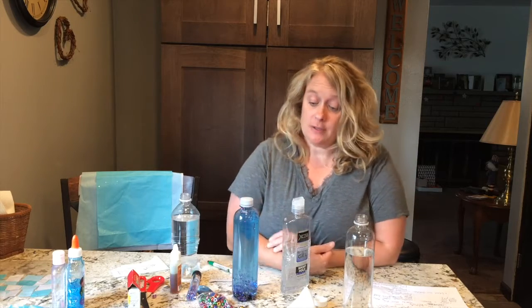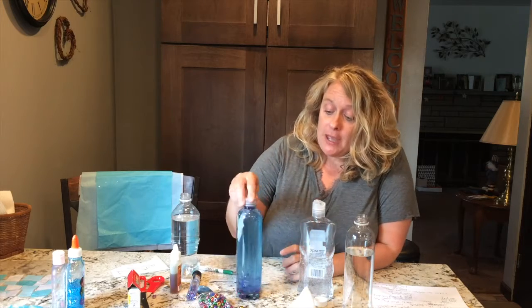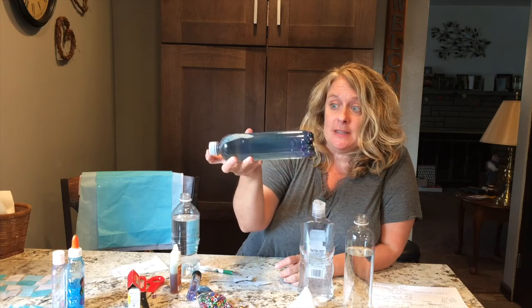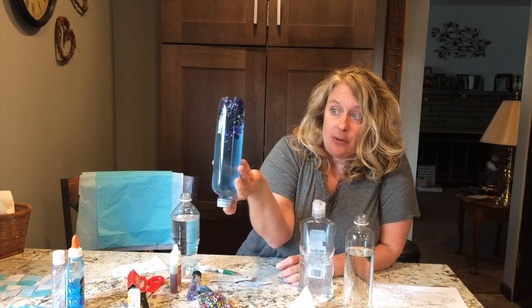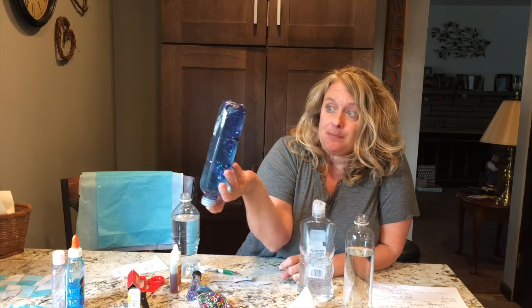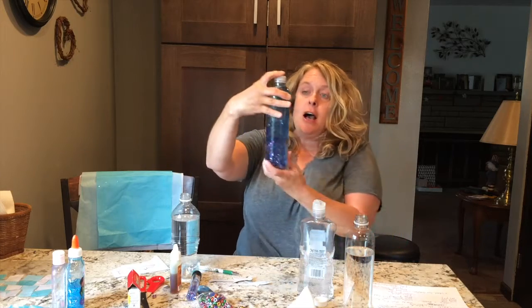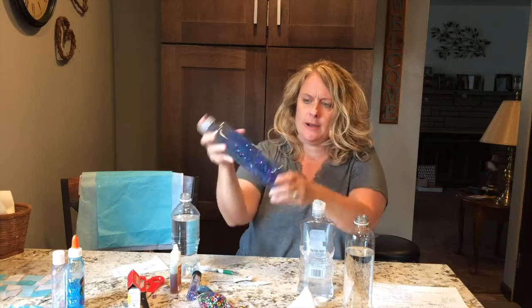Clark the Shark sure is a fun story, and Clark needed some help calming down, so I thought that we could make a shark in the bottle to help us calm down too. You may have seen some of these sensory bottles where there's glitter or beads and different things in there. I also cut out a shark out of some felt or foam and put it in there.